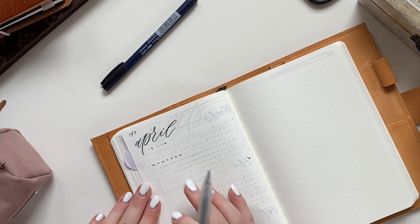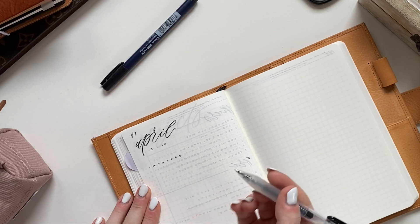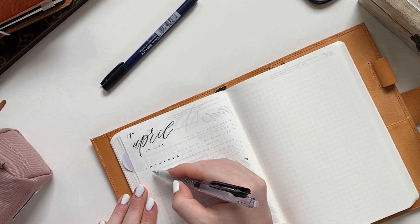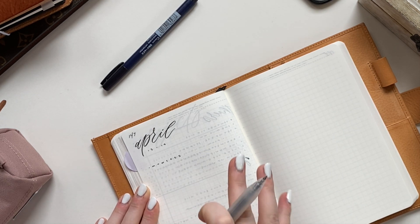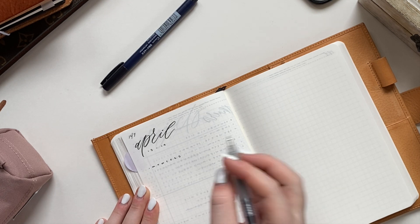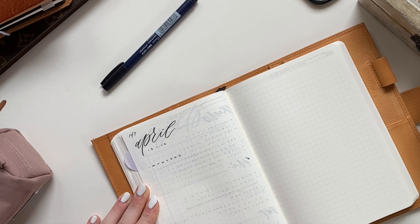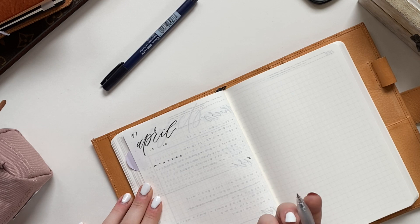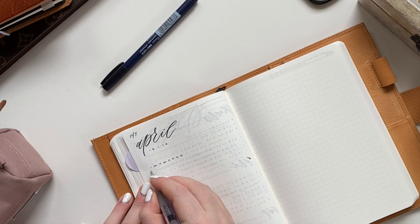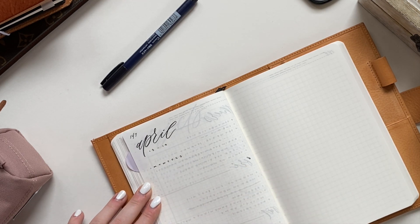This method of task list is called the Alastair method. Each day of the week is a column, marked out with the first initial of the day of the week. If I have to assign a task to a specific day, I do a dot under the column for that day so I know I need to do that thing on that specific day. If it's not something for a specific day, I put it in the non-date-specific task column, which is just a dot.